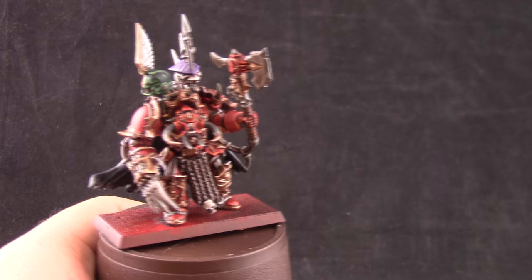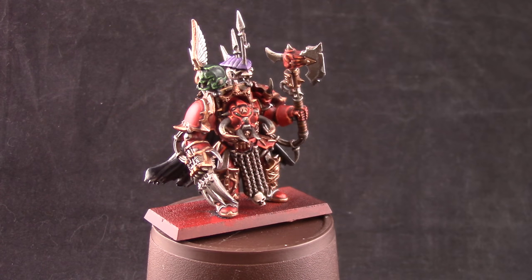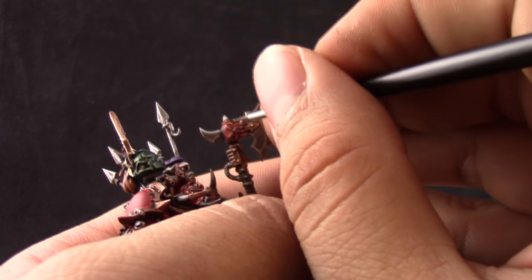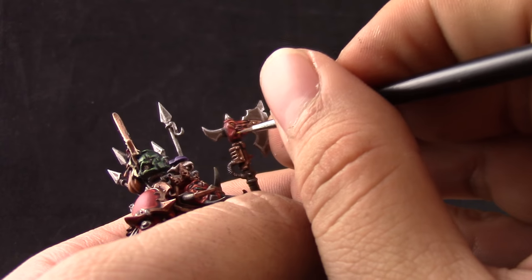The only thing left to finish up the model is to use Yriel Yellow to paint the eyes of the demon on the axe — just touching the eyes of the little demon head — and that's it.